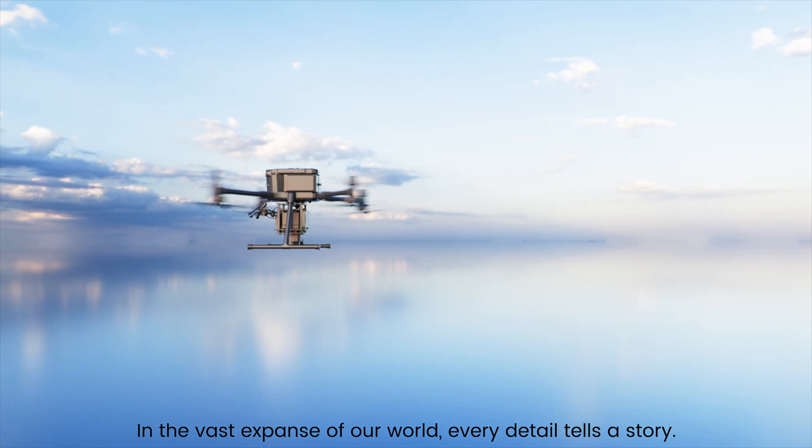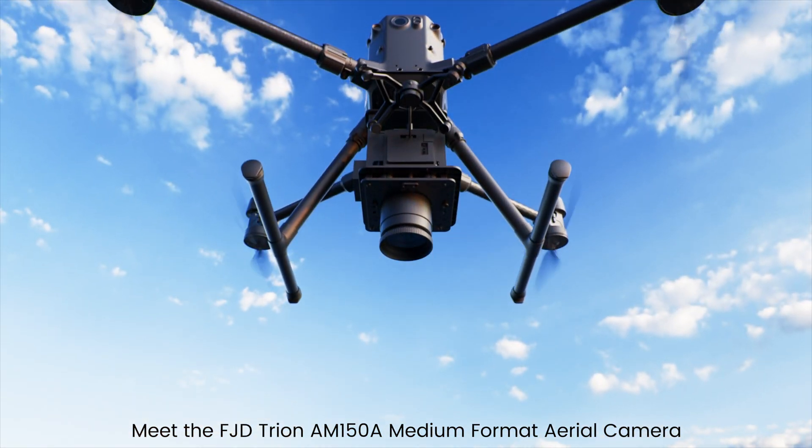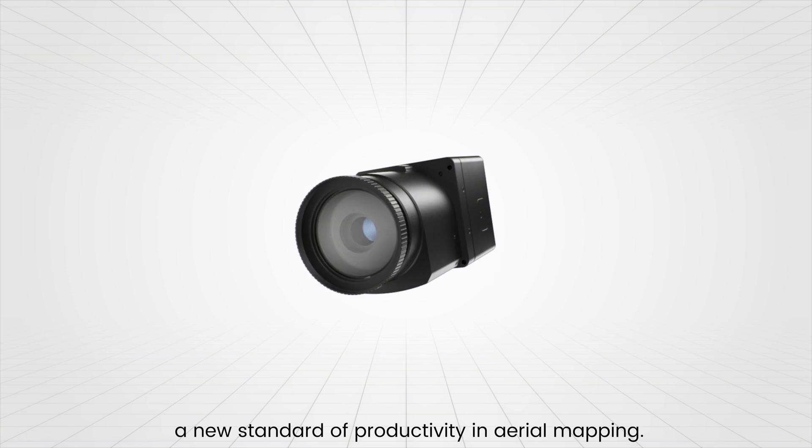In the vast expanse of our world, every detail tells a story. Meet the FJD Trion AM150A Medium Format Aerial Camera — a new standard of productivity in aerial mapping.